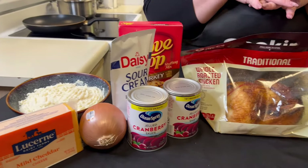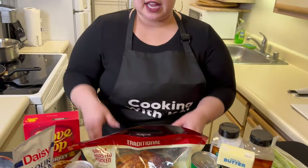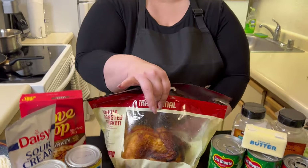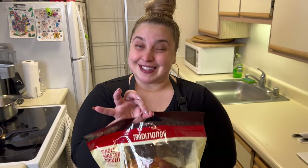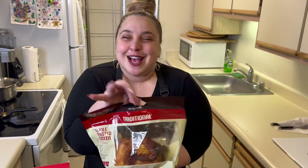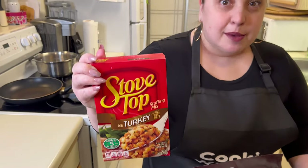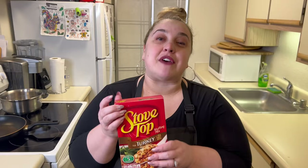So basically, this Thanksgiving casserole is going to consist of layers. These are all the ingredients that you're going to need. You're going to need some turkey — we're going to make some stuffing today.